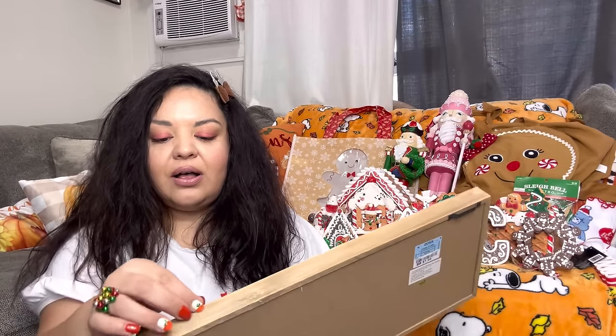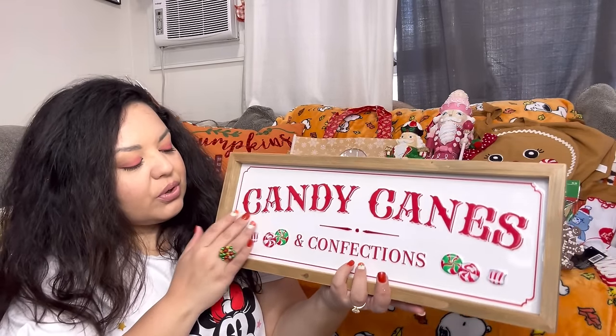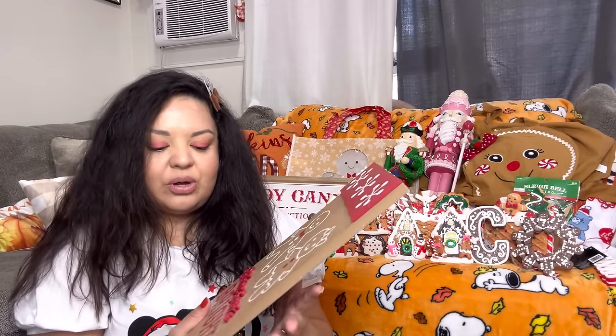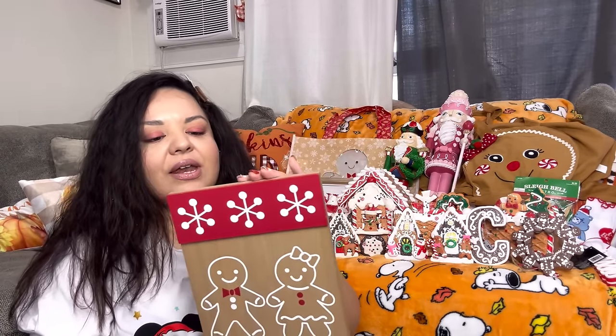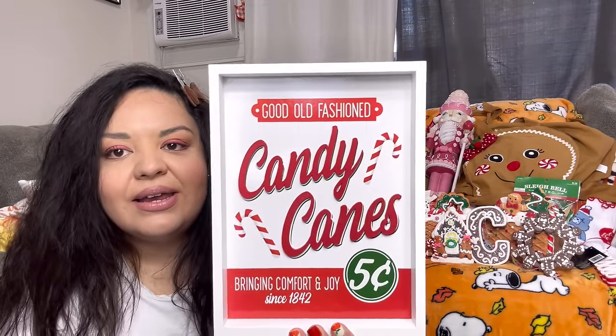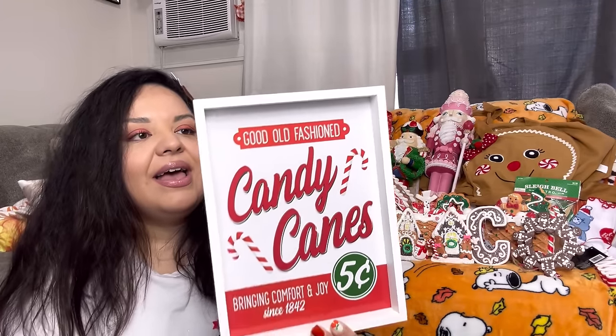Next, some Ross finds — I've been finding lots of cute signs there. I got this one for $8: 'Candy Canes Confections' with peppermint candies — it's tin/metal and wood. Then I got 'Baking Spirits Bright' for $5.99 — you can hang it, and you could also use it for Valentine's because of the colors. And 'Good Old-Fashioned Candy Canes, Bringing Comfort and Joy Since 1842' — that one was $4.99.